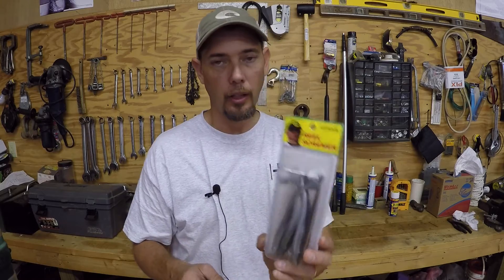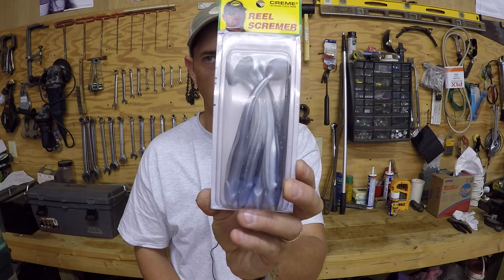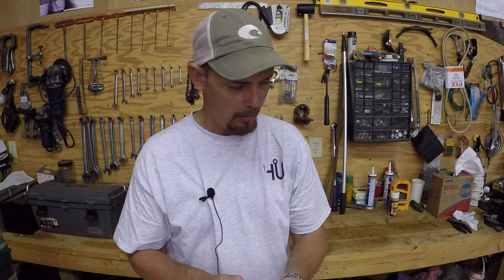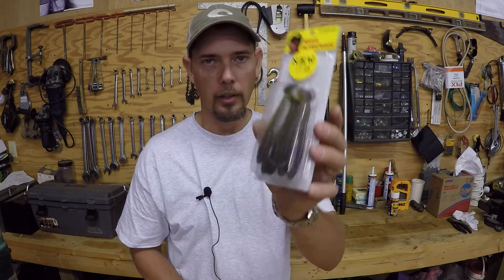Here's another one, a different color — more of a shad type color, just a regular natural color. These right here are the three and a half inch. I really like this color and I really like this size.